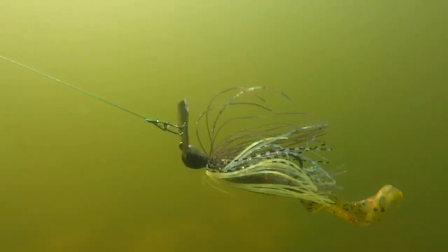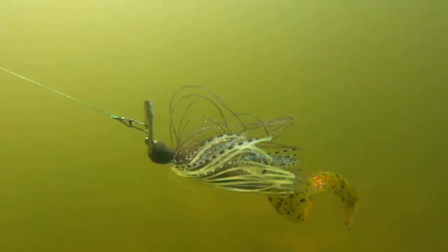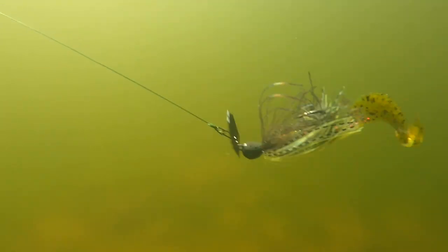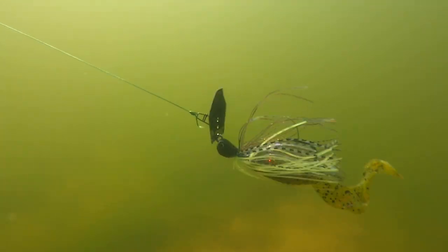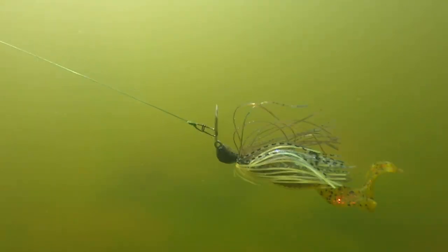Here is your active trailer — this is a Rage Tail Grub. It literally is what I'm going to throw 9 out of 10 times in kind of a mixed water clarity. It's got a great action, it's got a great tail kick, and it's going to catch a lot of fish. So it's my active one.